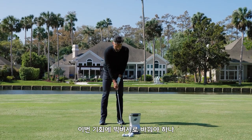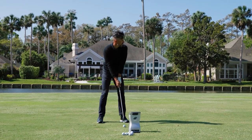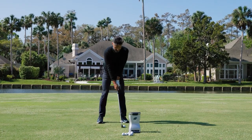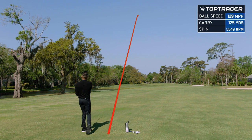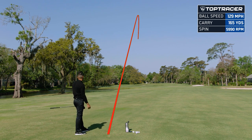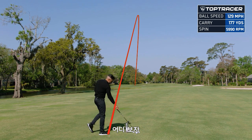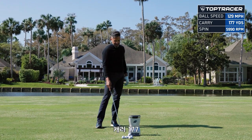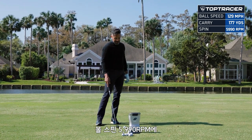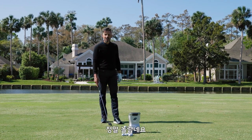Do I need a set of Big Berthas? Is my question, and I'm asking for myself. Little smooth. Let's see where this goes. This is wild. I hit that thin — 129 ball speed, 177 carry, 5990 spin at 16 launch. That's wild.